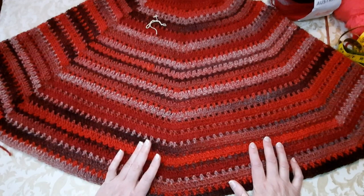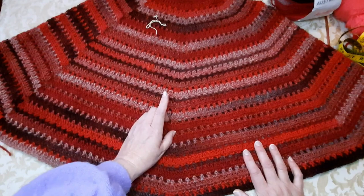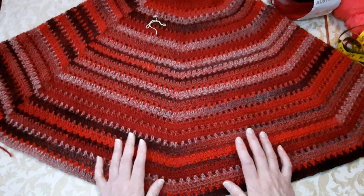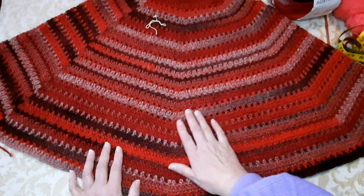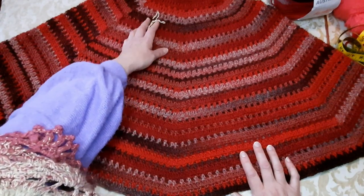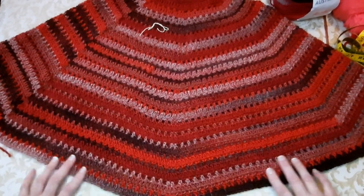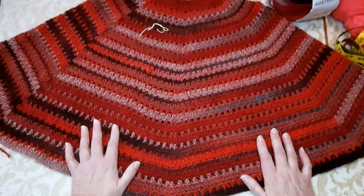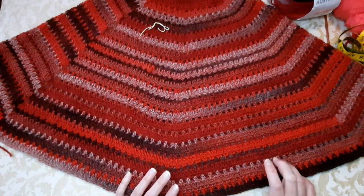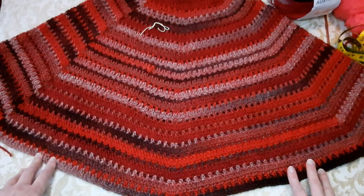Questo è un poncho esagonale, un poncho particolare con un punto facilissimo. Il filato già lavora da solo. Si parte dal collo — una particolarità è che ha un collo leggermente a imbuto montante. Sono due giri che si ripetono. Vi farò vedere dove ho messo il fiocchettino: andremo a fare un aumento diverso solo in quel giro.